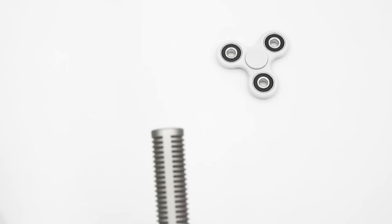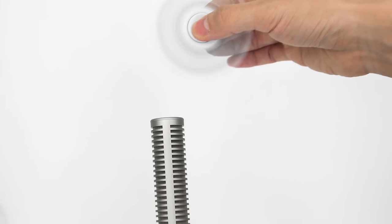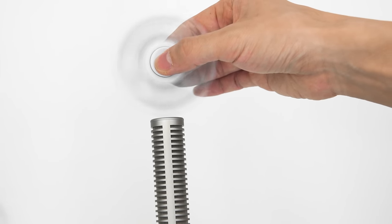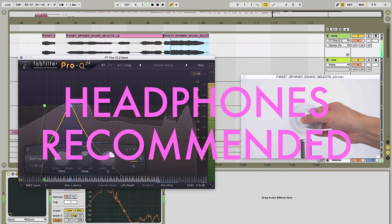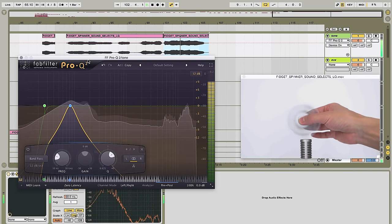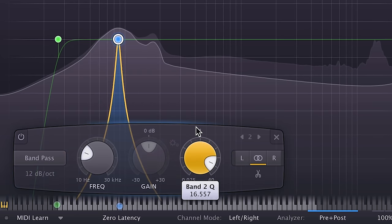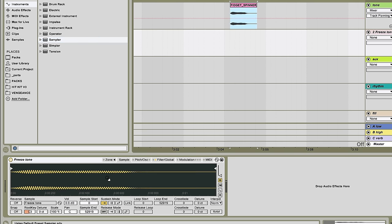So I have my mic just below the frame here, and check out how bassy you can get these spinners to sound. It's only when it's really up close and right on that perfect sideways angle. I'm feeling like I should be able to isolate that and make a bass line. So here I'm taking my best fidget bass spin and I'm going to isolate just that low humming note. I'm going to save that as a new file, drag it into a sampler, and now I can play it like this.